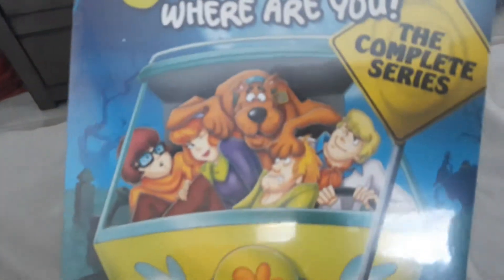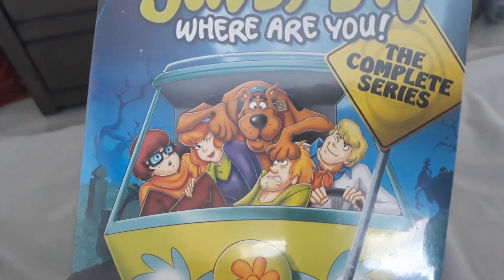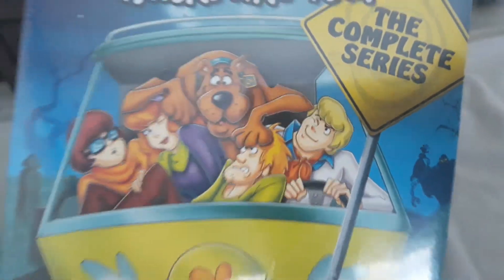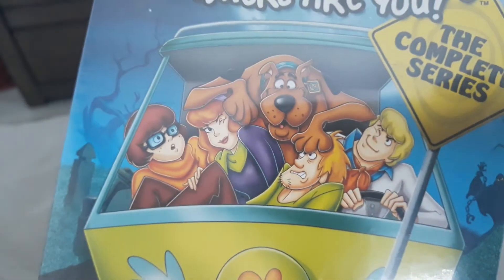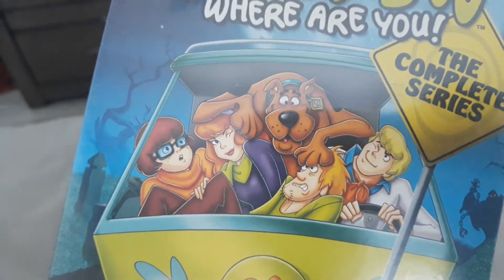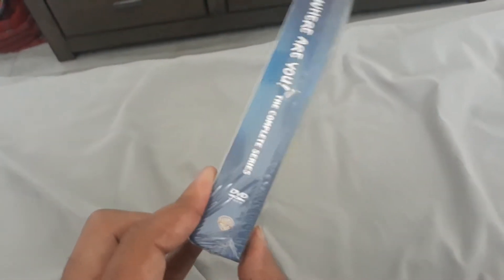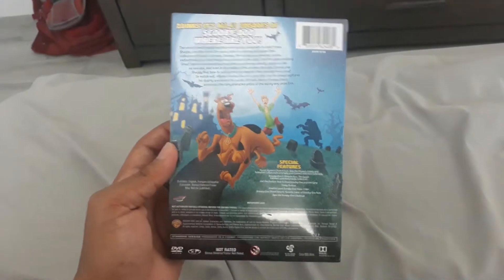Here are the characters of Scooby-Doo: Scooby-Doo, Fred Jones, Shaggy Rogers, Daphne Blake, and Velma Dinkley in the Mystery Machine. And that's the front itself, and then the side, and then the other side, and then the back, and the top, and the back itself.